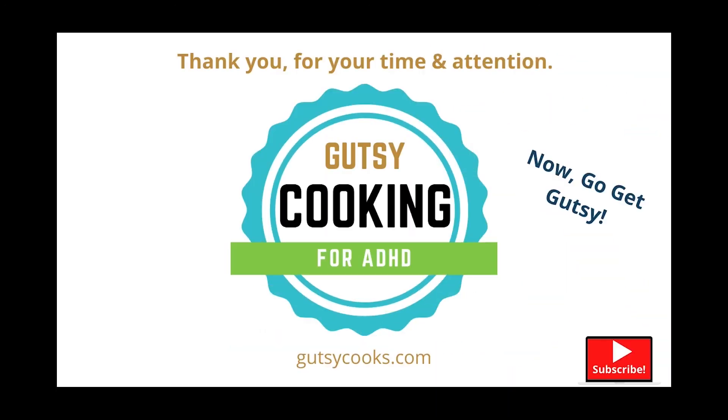If you like this recipe, please subscribe. Thank you for your time and attention. Now go get gutsy.